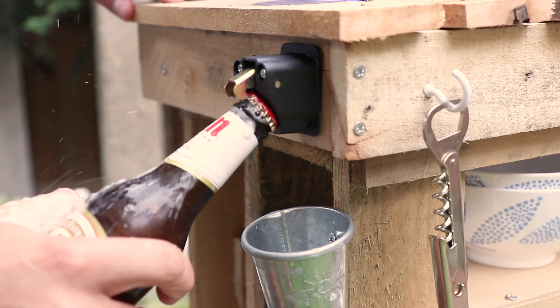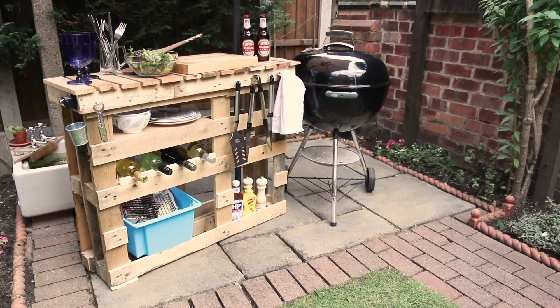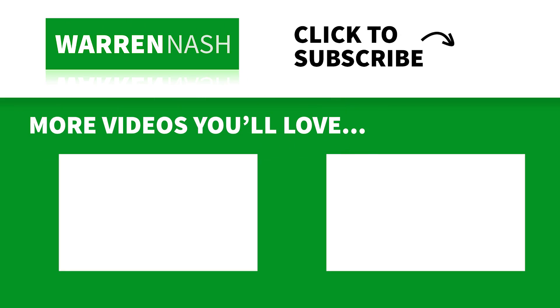Finally, wheel up the BBQ and stick up the umbrella. Crack open a bottle of beer and say hello to your very own BBQ station. If you loved the look of this DIY project, remember to give this video a thumbs up and you can check out more of my stuff by clicking on one of the videos appearing on screen.